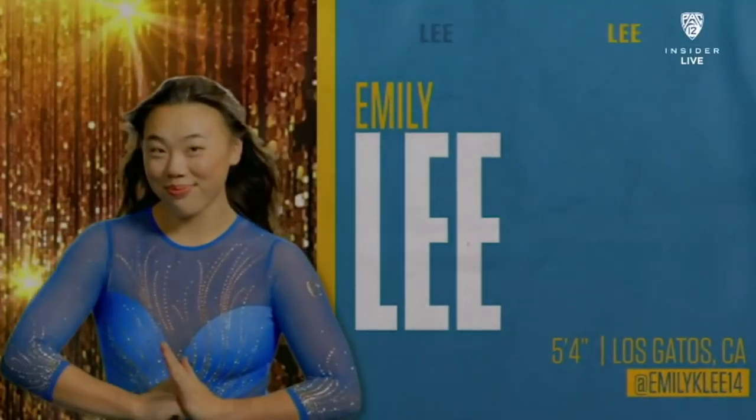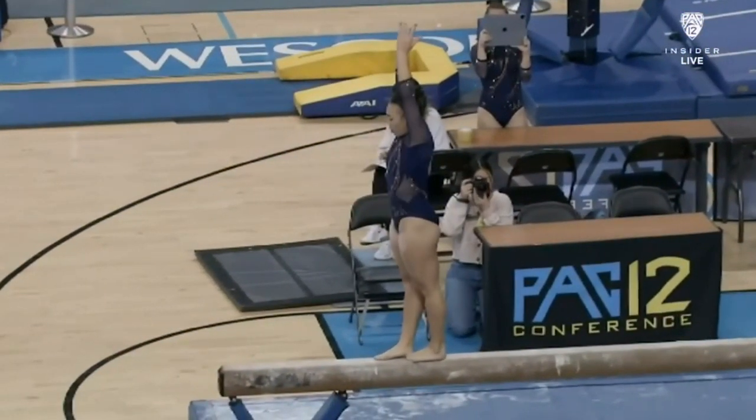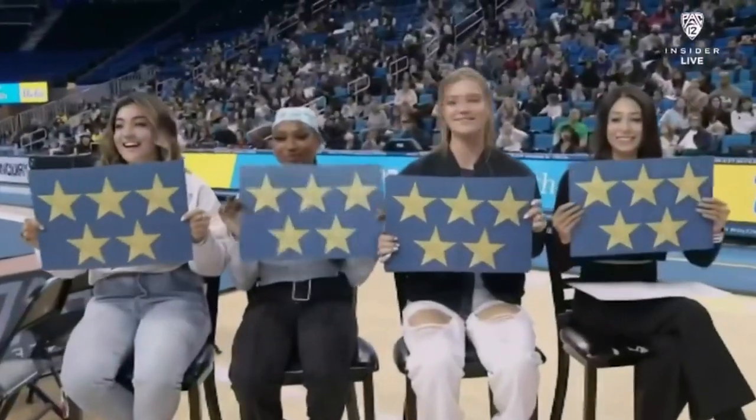Emily Lee nailing her best apparatus here. Doing the all-around here tonight, it's going to be rotation such as one of them. Whoa! Let's go!